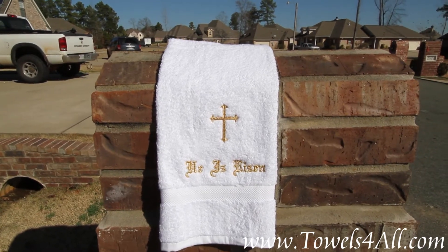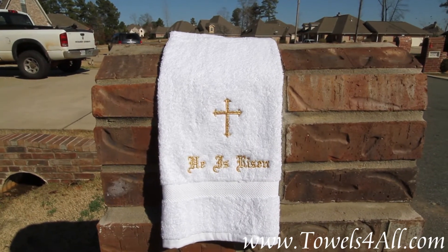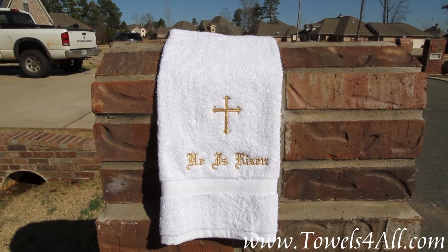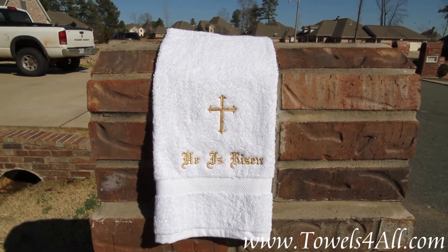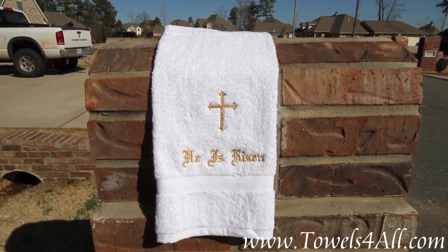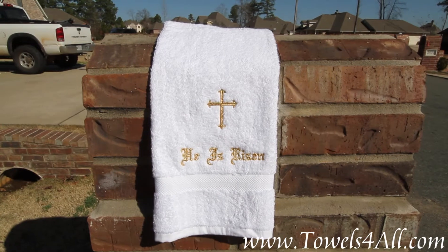This is a white hand towel, perfect for bathroom decoration, especially at Easter time. But this is also timeless because it's not just for Easter — it can be out there the whole year, just for everyone to have that memory that he is risen.